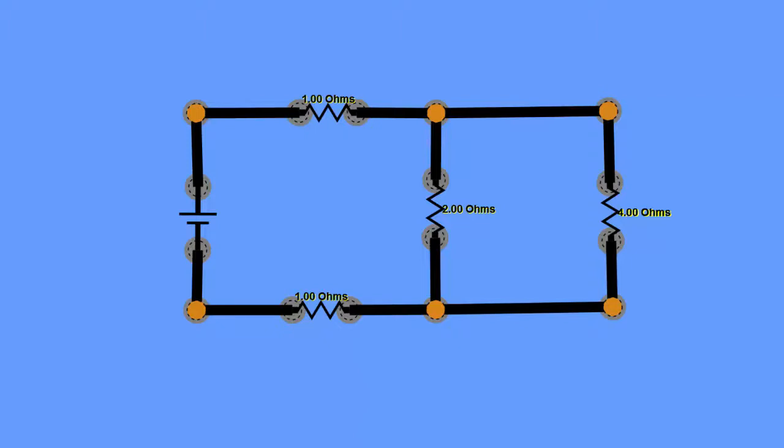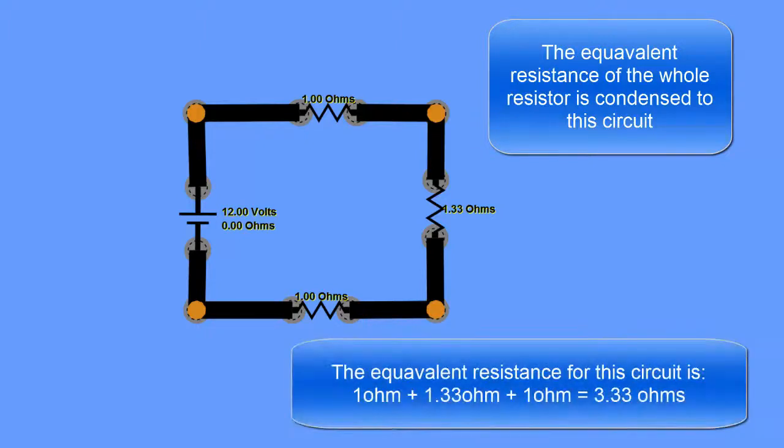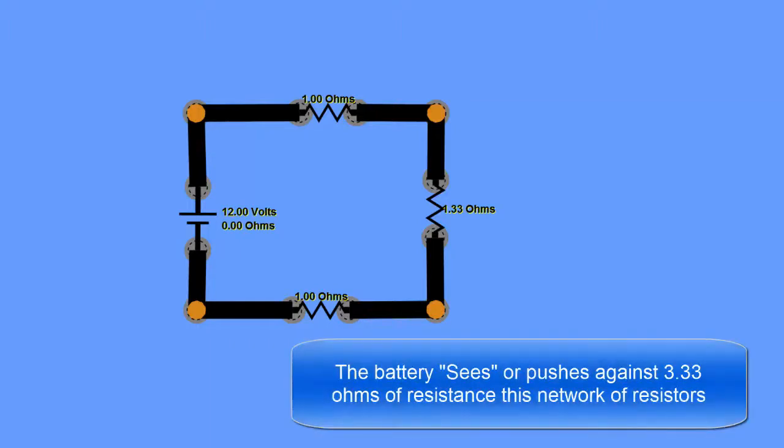That simplified parallel combination gives us a circuit of three resistors connected in series. We just add them: 1 + 1.33 + 1 = 3.33 ohms. This is our equivalent resistance for the whole circuit — what the battery sees. Even though we had all those components, the battery is pushing against 3.33 ohms.